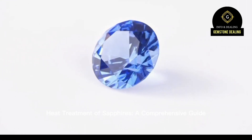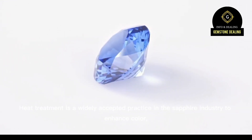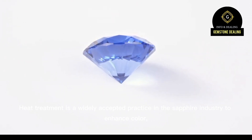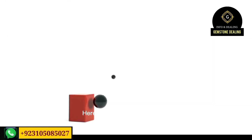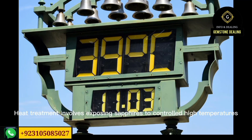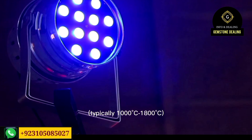Hi everyone, you are watching my YouTube channel. In this video we will talk about the heat treatment of sapphires. Sapphire is a variety of gemstone in the corundum family — gemstones like ruby, sapphire, and corundum itself are three stones in this family. Here we will focus on sapphires.